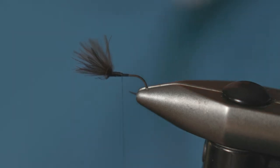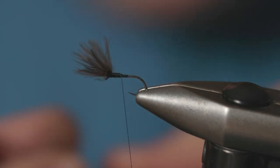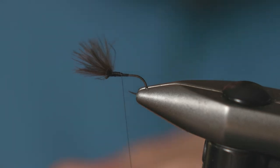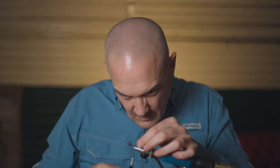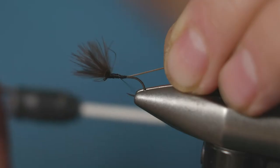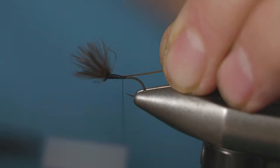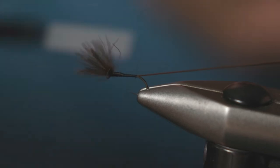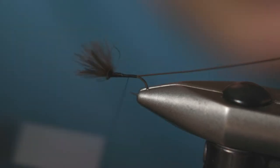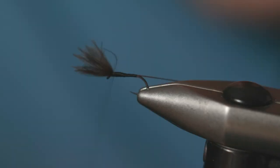The body on this fly is just a strip quill — when I say strip quill, that's strip peacock quill. Tie that in and run it down the hook shank, then just run your thread back up in touching turns. There's a little bump there, so just try and build over that.